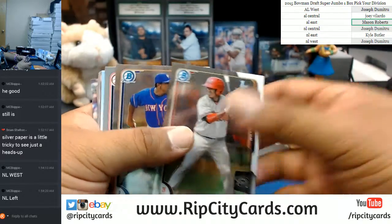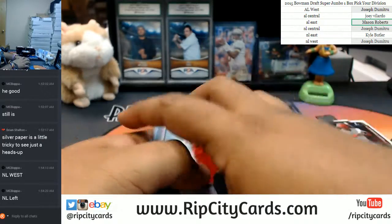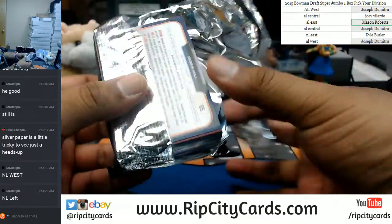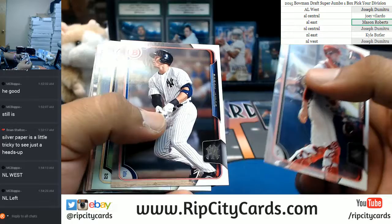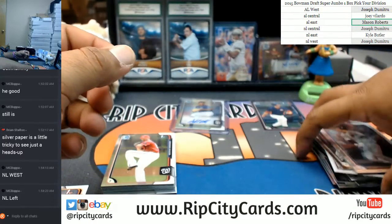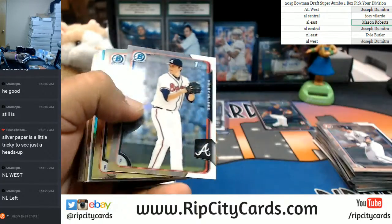Got the paper inserts. Keep it going. A Judge paper base — that's got to be nice. The chromies.